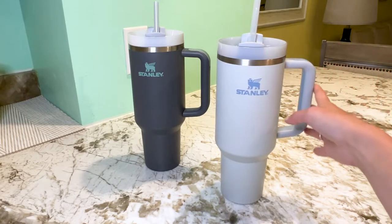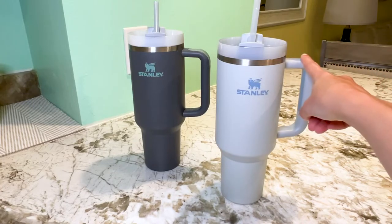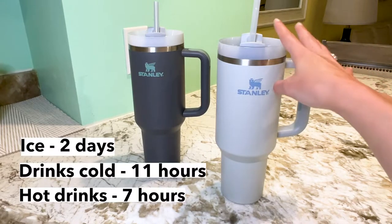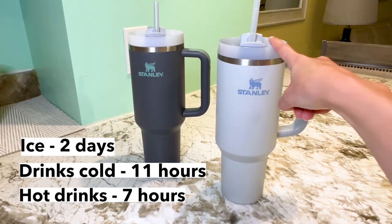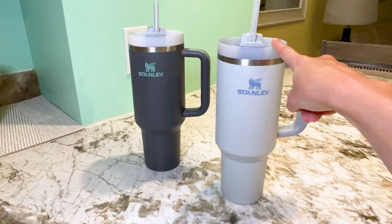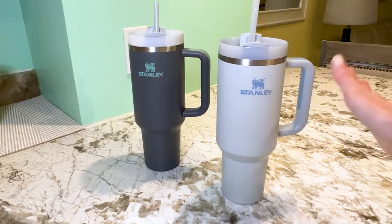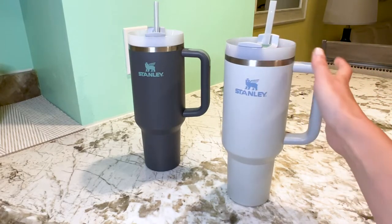These cups are double wall vacuum insulated, so with that feature you'll keep ice for about two days, you'll keep drinks cold for about 11 hours, and you'll keep hot drinks hot for about seven hours. They're also dishwasher safe, including the straw, so all of the pieces and parts are dishwasher safe.